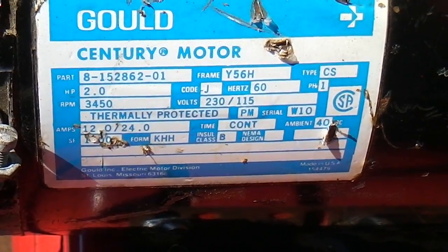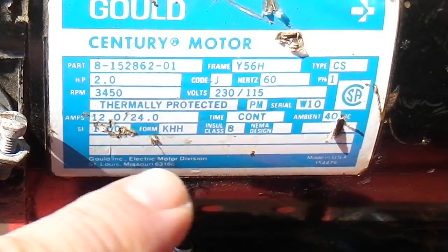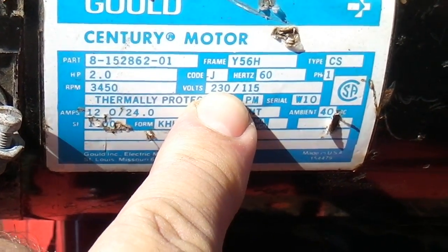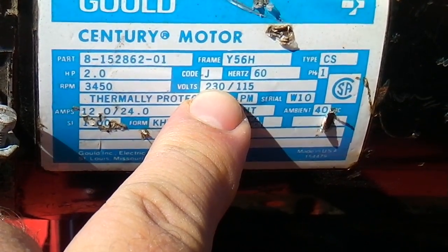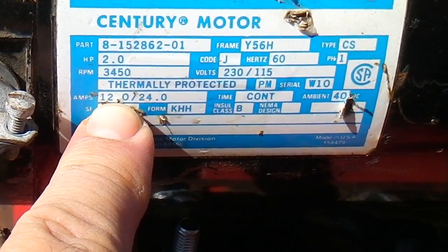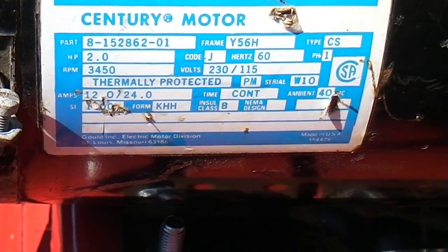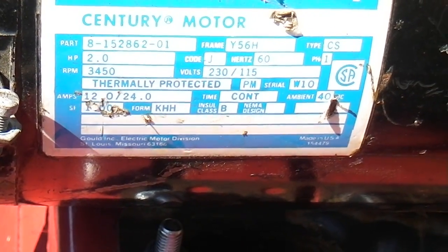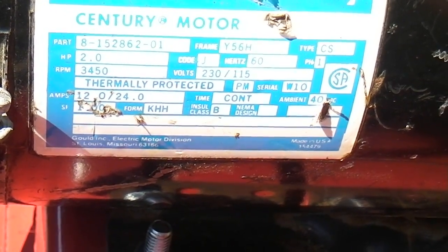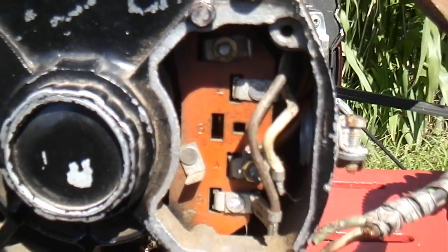This is another look at this drill. It says right there 230 volts, so it can be wired for 230, and then at 230 it's only 12 amps. Not the greatest, but it's a heck of a lot better than 24. So I want to wire it for 230 volts, and here's another look at this thing right here.